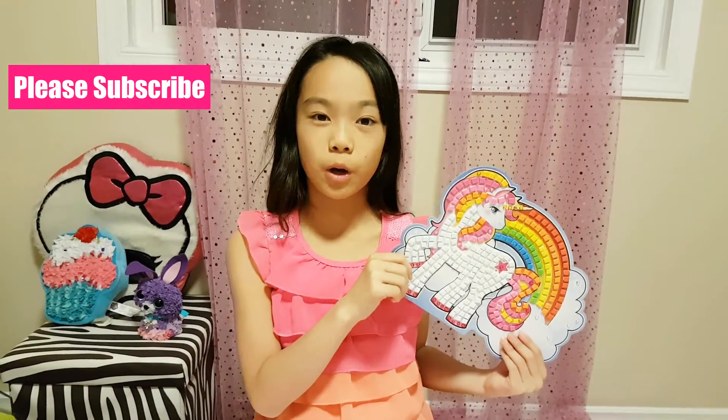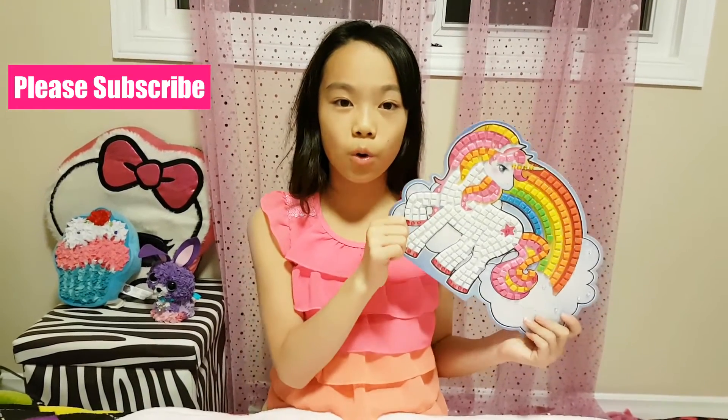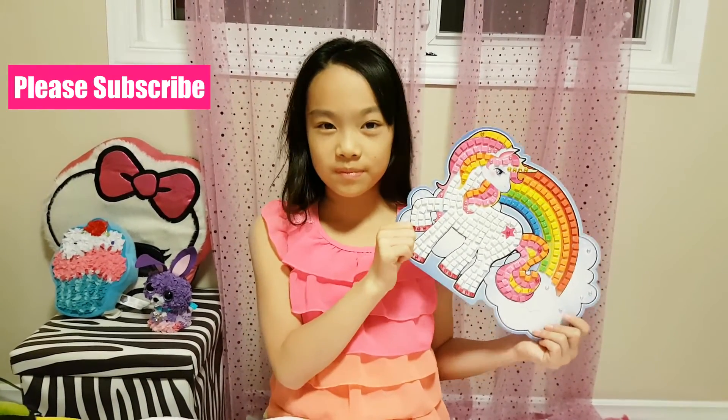Thank you for watching this week's video. Please subscribe for more. Also, comment down below which project you would love to make or that you really liked. Bye!